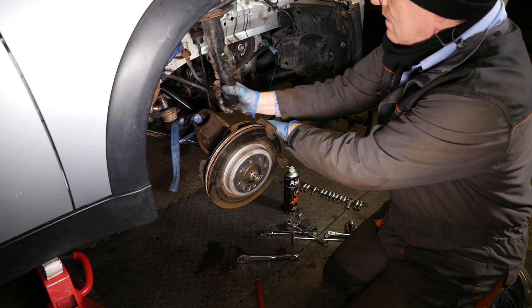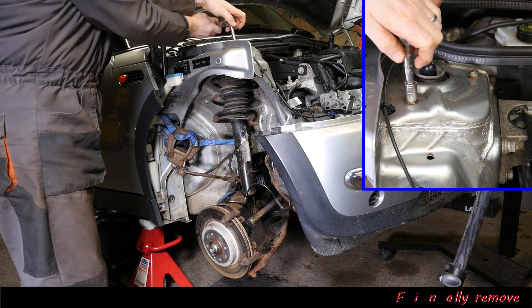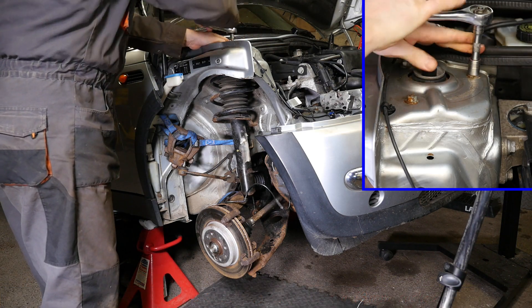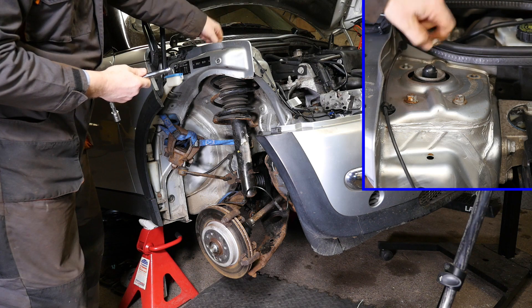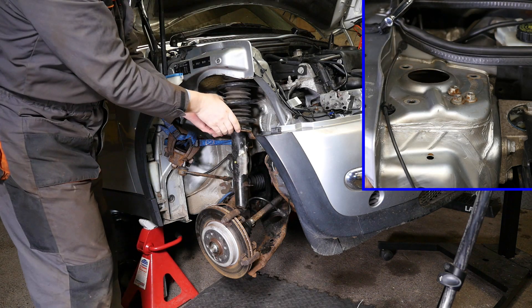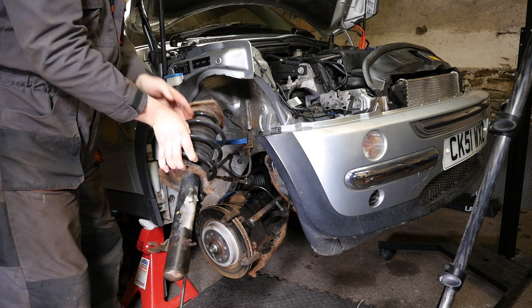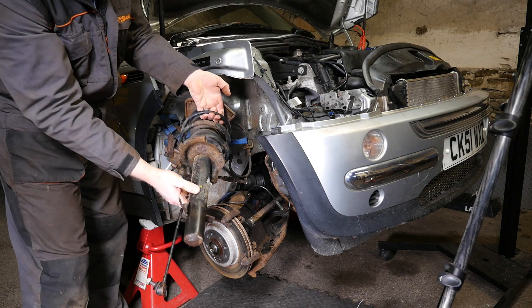We're basically onto just the three nuts on the top inside the engine bay, and for that it's a 13mm socket. A lot of these bolts and nuts should actually be replaced when you come to refit — for example these three nuts are supposed to be new ones. Once these come out the strut will just drop out — it's not too difficult to remove. I was quite surprised that this one actually said Cooper S on the strut, so perhaps it was an upgrade.